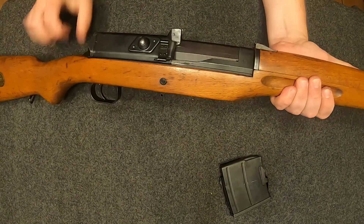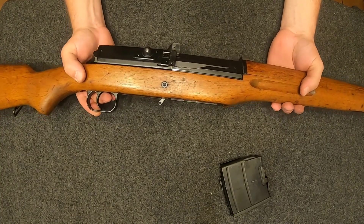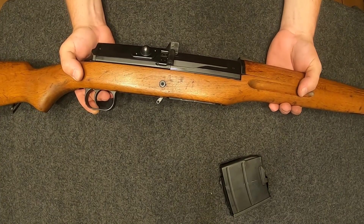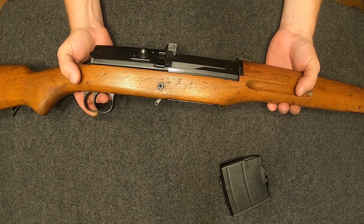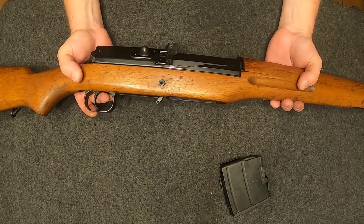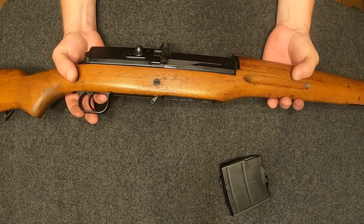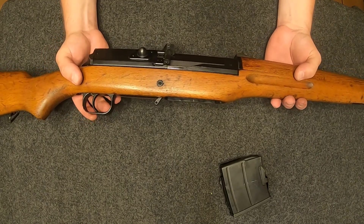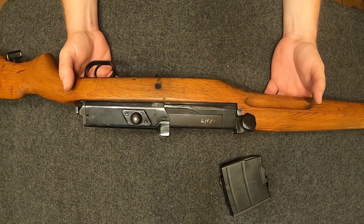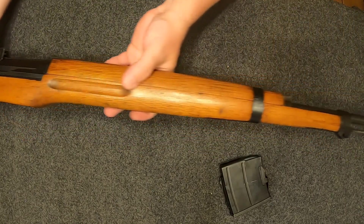Some of the history on this rifle is pretty cool. In the mid-60s the Swedes moved on to the HK G3, but they sold the license and the manufacturing equipment to Egypt, which made the Hakim rifle chambered in 8mm Mauser. Egypt produced those for their military — it's kind of a bigger version of this rifle, which is already a big rifle. I've never held a Hakim but it's got to be a beast. This is definitely a unique rifle.